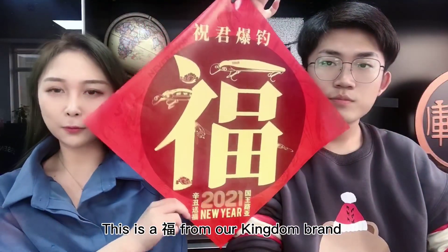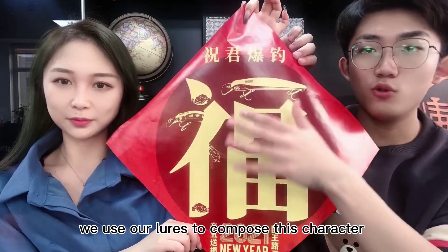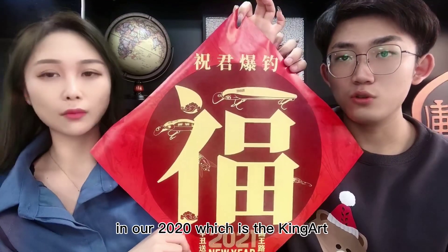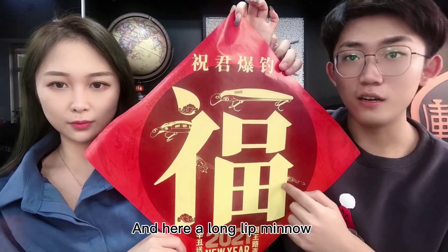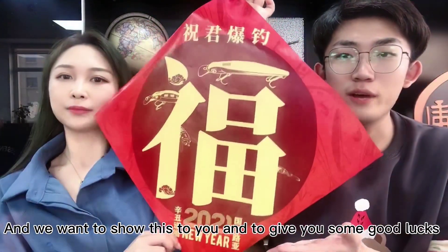This is the Fu Zi from our Kingdom brand, and you can see we use Chinese characters with our lure designs to remake these letters. You can see this is our most popular one in 2020, which is the King Art, and this one is a GS — it's a sinking minnow. And here is a little cicada lure, and here is the long-leap minnow, which is the 9505 model number. We want to show this to you and give you some good luck in 2021.